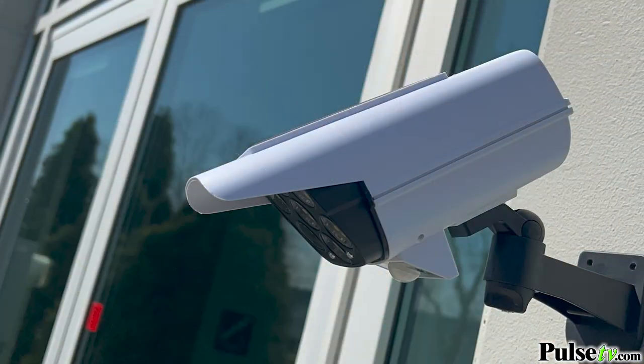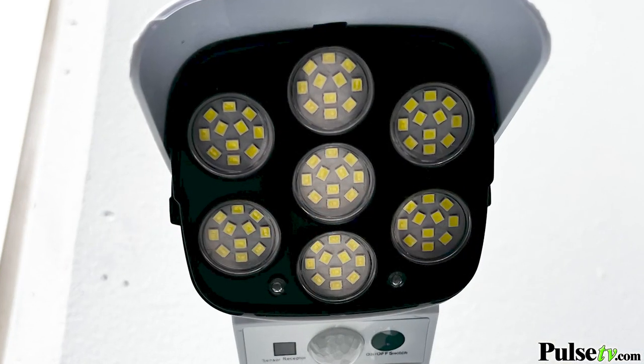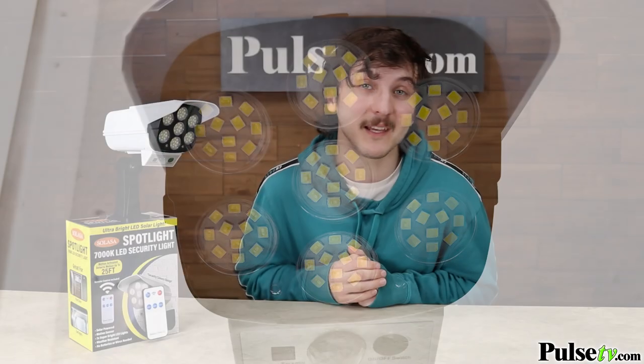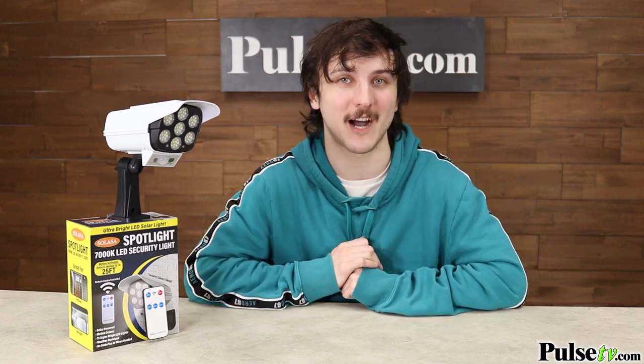It's motion activated up to 25 feet, which makes this great for the porch, garage, or anywhere around your property line. Another thing you'll love is this is a highly advanced unit with a day and night sensor that also has three modes of operation.